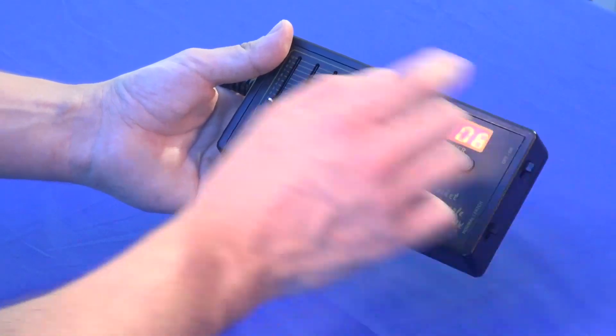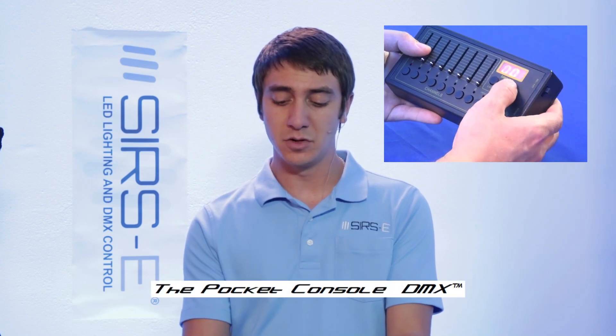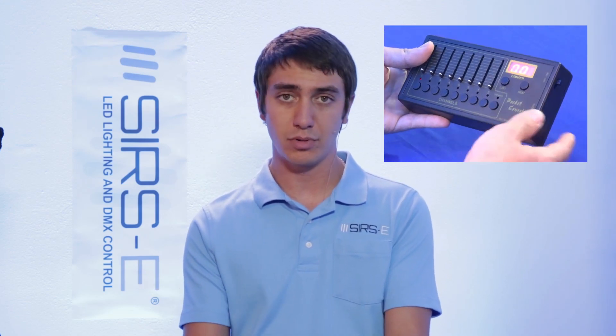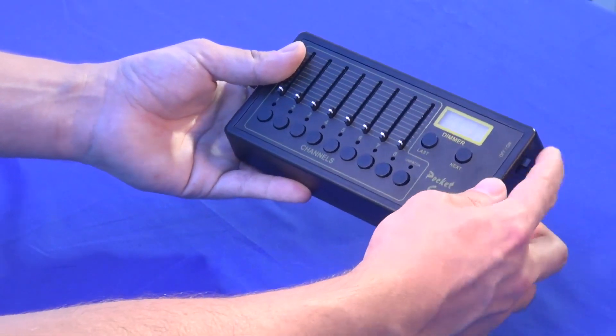You can select whichever channel you want, patch it where you want, and patch multiple channels per fader. It is very user friendly and easy to use. The battery lasts quite a long time — the manual says 4 hours, but it could go probably more than that depending on how you use it. It also has an on and off switch on the top.